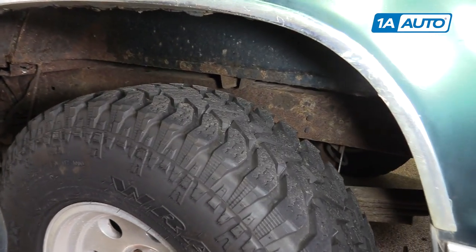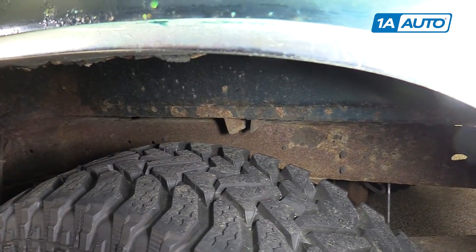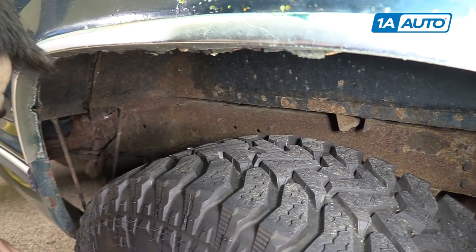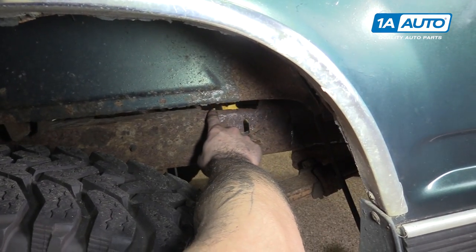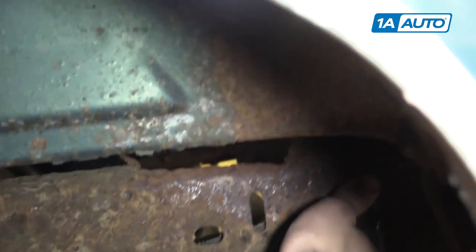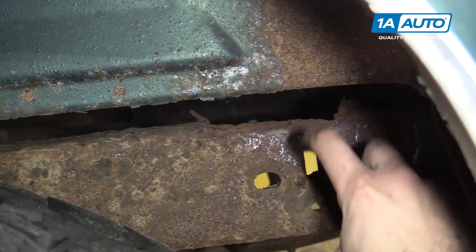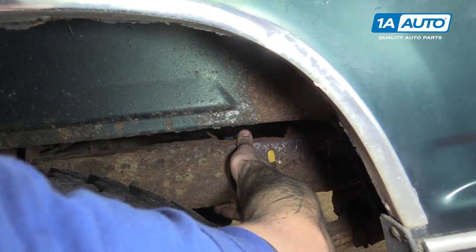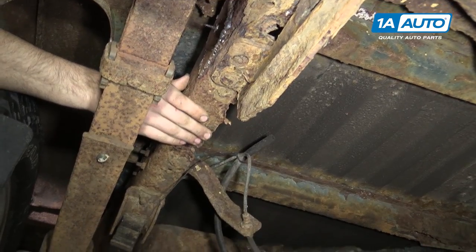The first and easiest way to inspect is visual. Now we can see our frame has some surface rust, which doesn't necessarily mean it's bad as long as it's strong. However, if you keep looking around, you'll notice that the actual upper part of this C-channel — the rear frame — and the lower part is completely gone. So this frame that's supposed to be a C-channel is really just a flat piece of sheet metal, which I can actually move with my hands. That's very, very weak. This is not something you would want to jack up.